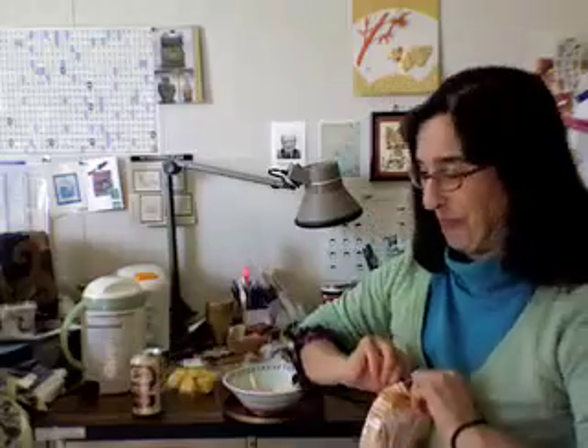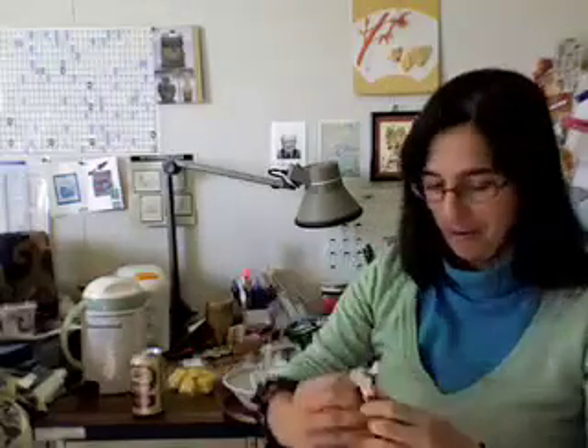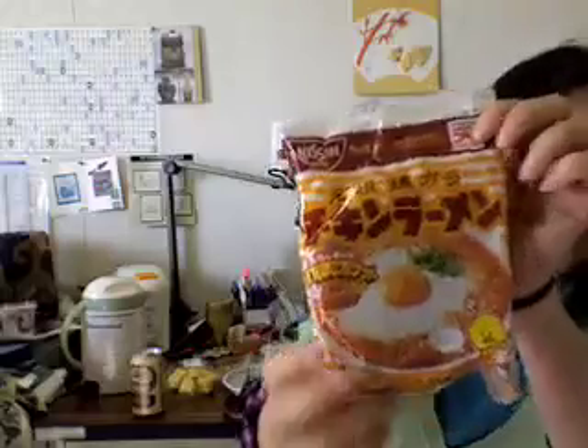It's pretty good. It's a little bit hoppy in a good way. Along with that, I'm going to make some lunch here. I'm going to have a chicken ramen.